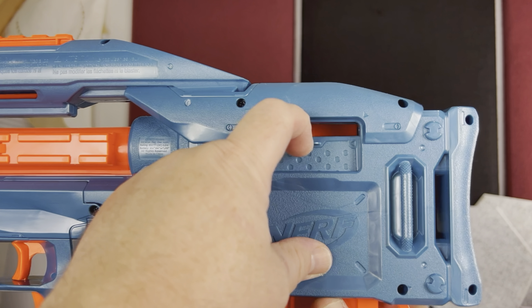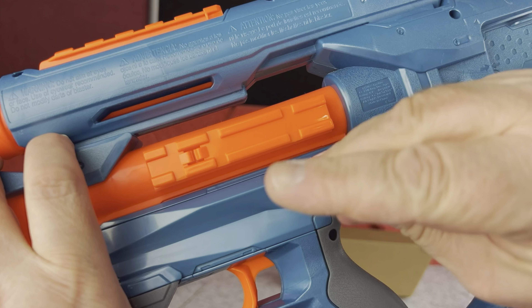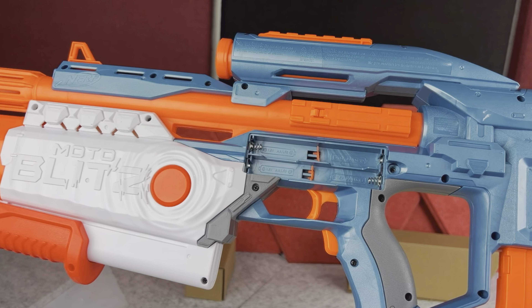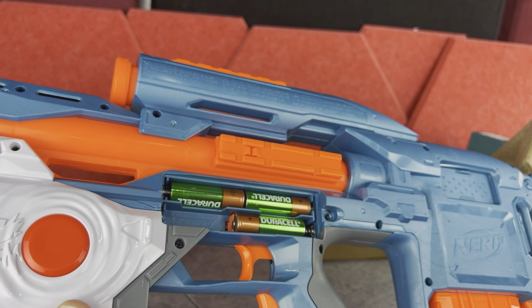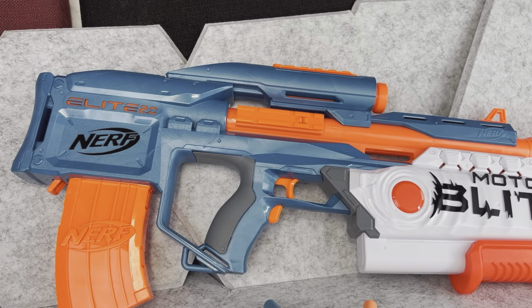On the back of the blaster you can open this little window so you can actually see the darts leaving. Then in the middle of the blaster you have the compartment for the batteries — by the way, you will need four double-A batteries, however the batteries are not included.